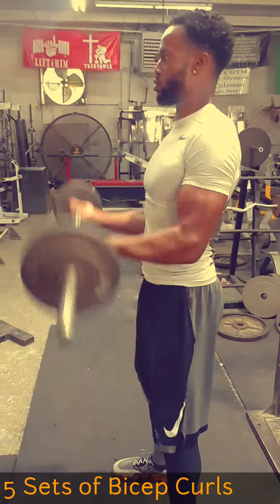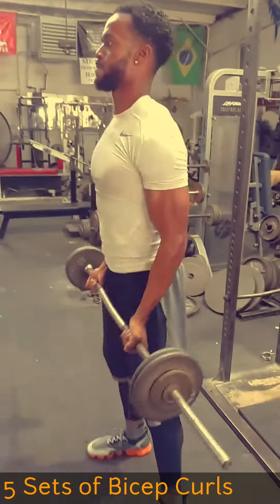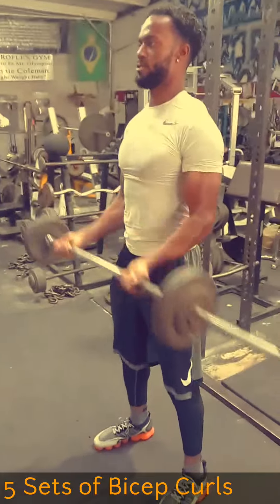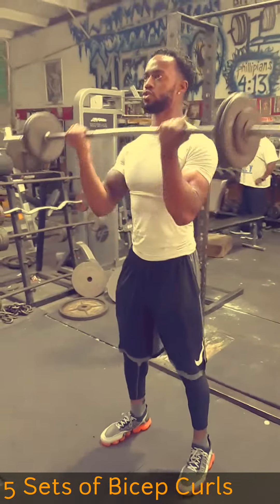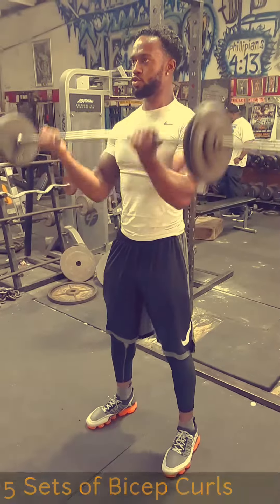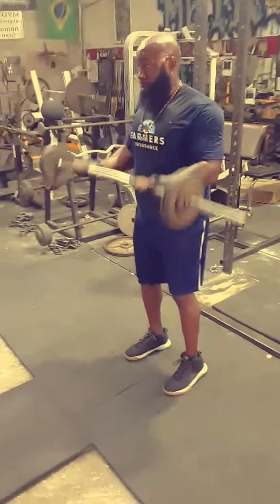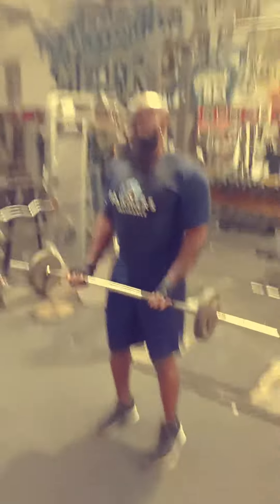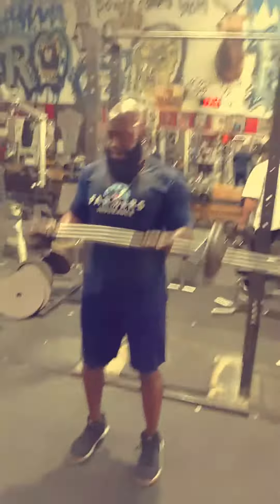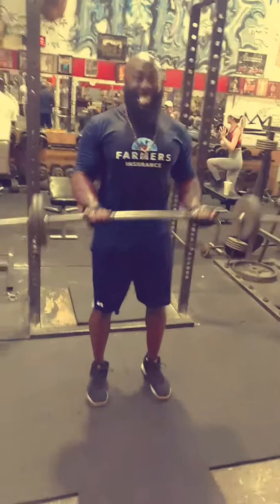Beautiful — control it, control it. After that, we went into five sets of bicep curls using strict form — didn't want to be too complicated. Biceps has always been a weak part for me, so I am going to focus more on contraction and squeezing of the bicep during prep for this show. I'm going to make sure I bring that body part up.